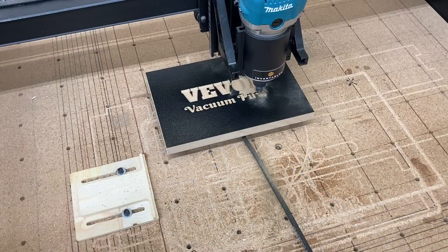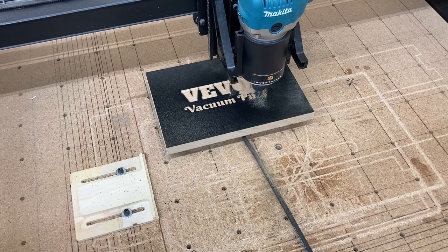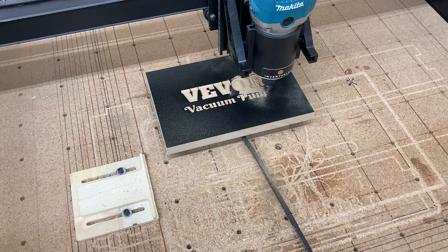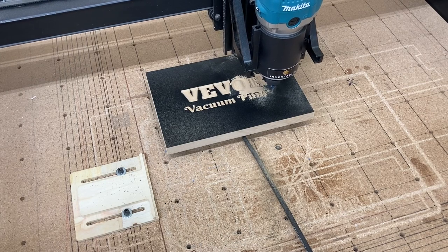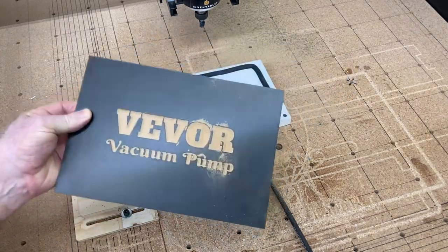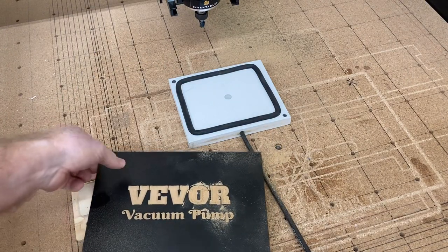Just so you know, I'm using a 90 degree V-bit to do this carving. And it is looking fantastic. I'm very pleased with how it looks. It is absolutely perfect. The vacuum pump, along with this vacuum pad, had performed superbly. The carving is finished now. It's time to turn off the vacuum pump so that I can get this project off of the vacuum pad. And you can see it just lifts right off. I'm going to clean it up, get rid of the sawdust, and let's take a look at the finished product.